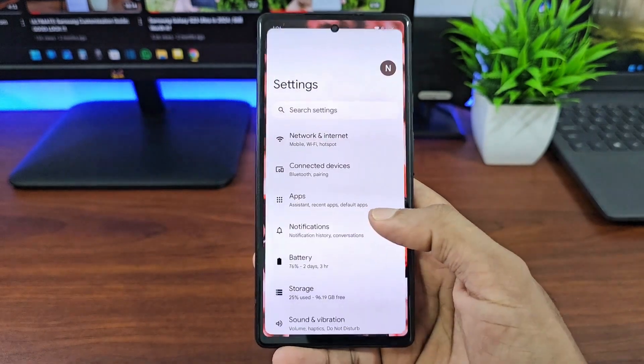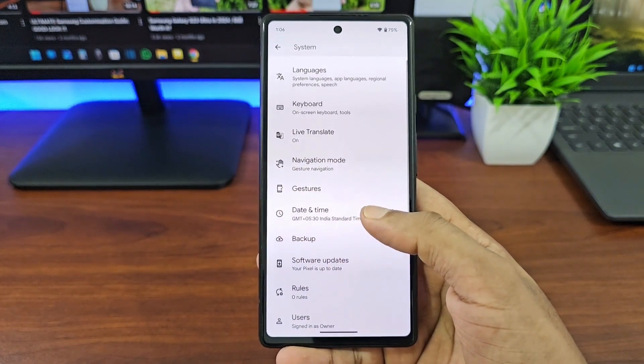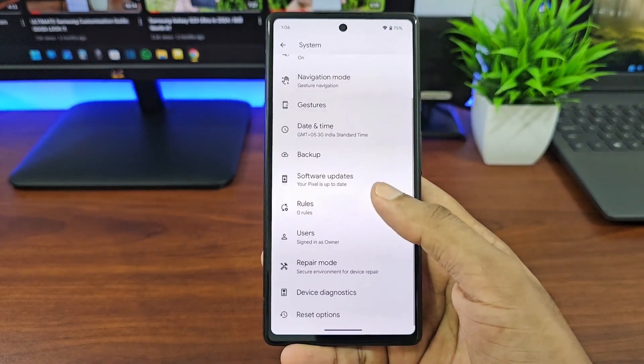In order to check the component health, what you need to do is open up Settings on your Google Pixel device, navigate to System, and then Device Diagnostics.